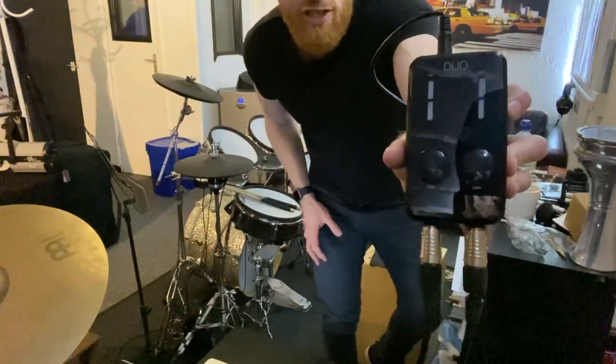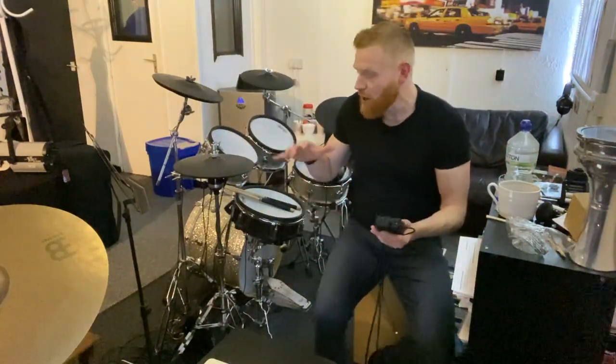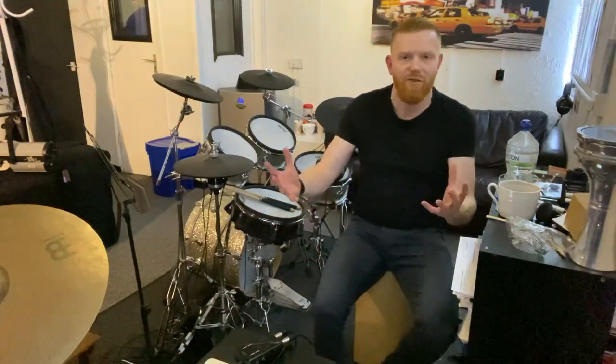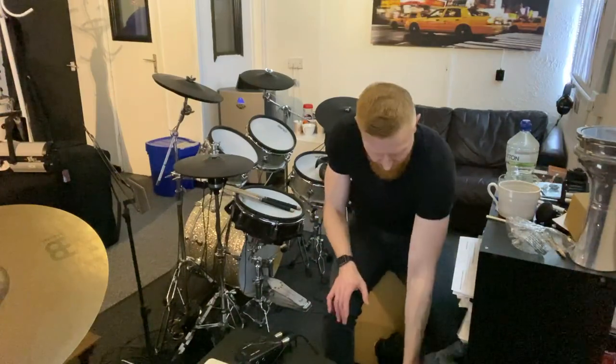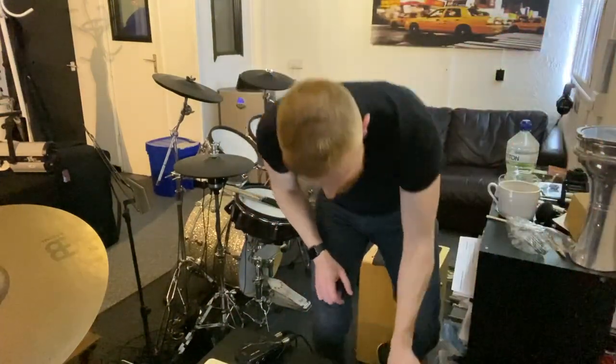Looks like that. And duo as in two channels — one, two. It's basically an interface that allows you to go from your drum sound module, your drum brain, to your phone or your computer or whatever you're using to record. Here's the box, looks like this — I'll link to it in the description below. Very cool, very simple bit of kit.